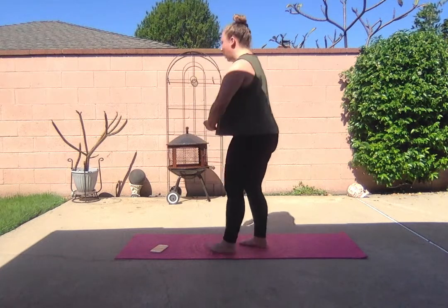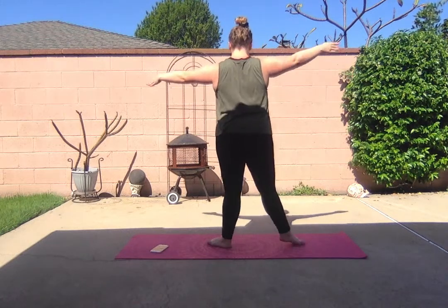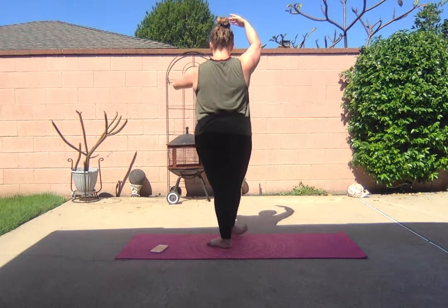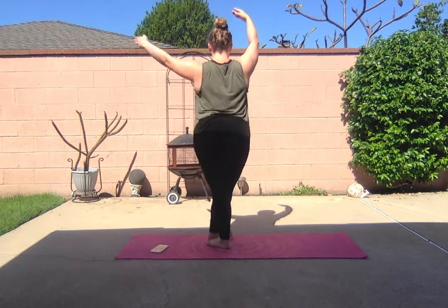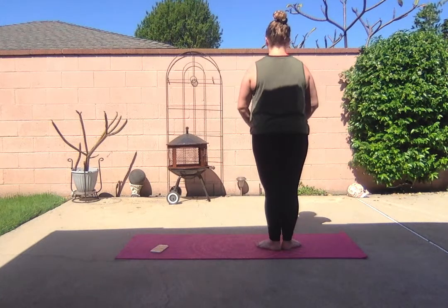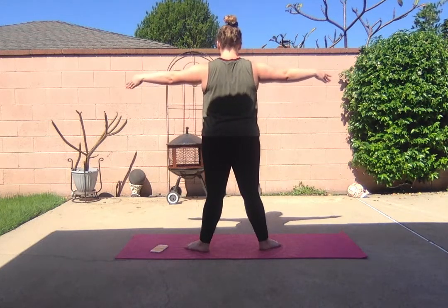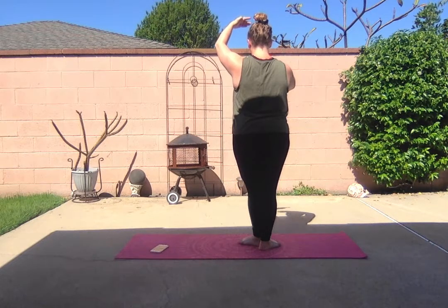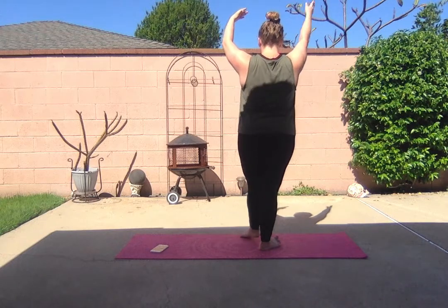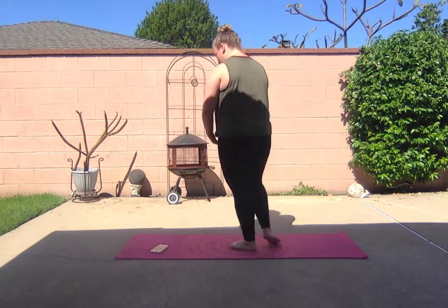I'm going to go through our positions. My arms are here in the first position, we have the second position, third position, and fourth position, and fifth position. Back to the second position, and fourth position, and fifth position, back to the second position, and fifth position.